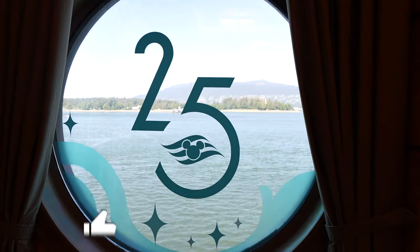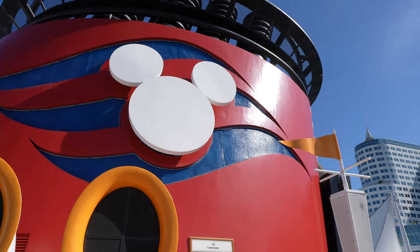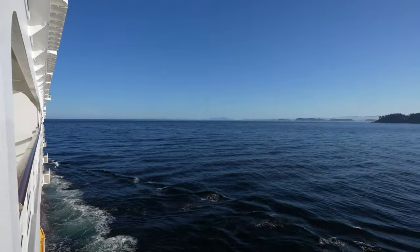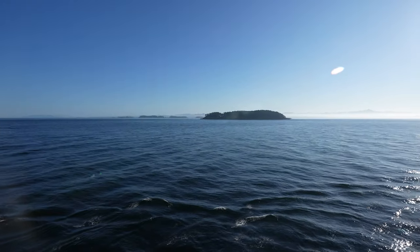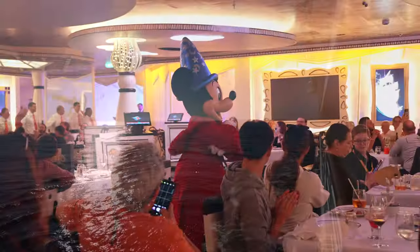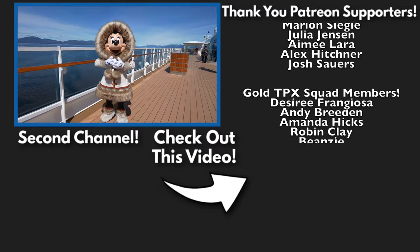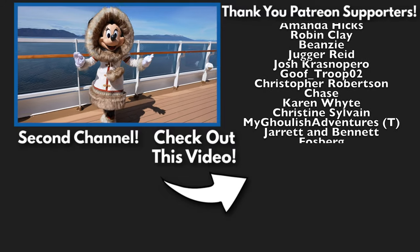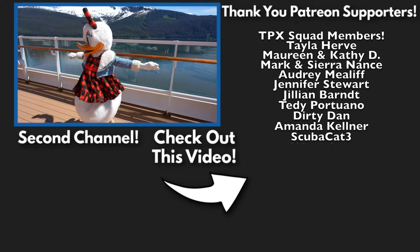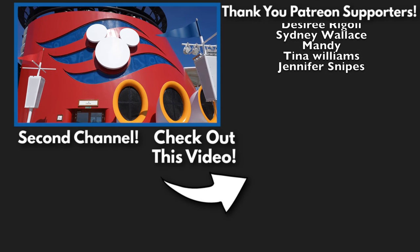Thank you all so much for watching today's video. Let me know your thoughts and opinions in the comment section below. If this video was helpful, please consider leaving a like as it greatly helps us out. If you want to see more Disney Cruise Line content, go ahead and subscribe to the channel. We are one month away from setting sail on board the Disney Fantasy for an eight-night Bermuda vacation — we have multiple excursions booked and will be vlogging the whole experience. If you want to see those videos early and ad-free, consider subscribing to our Patreon.